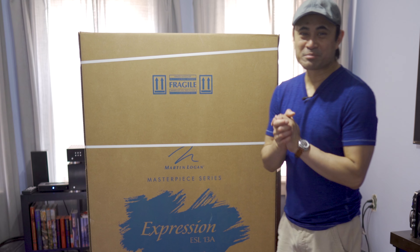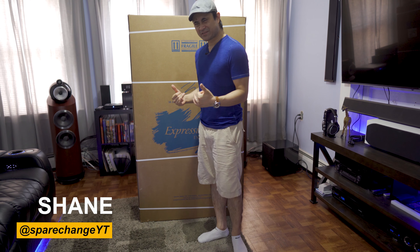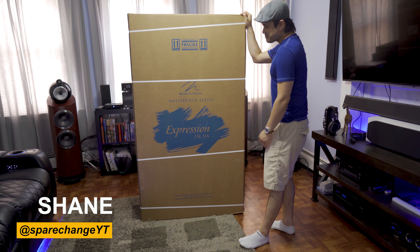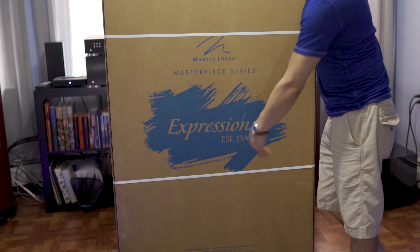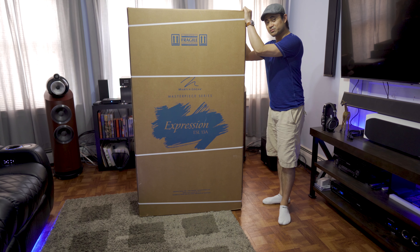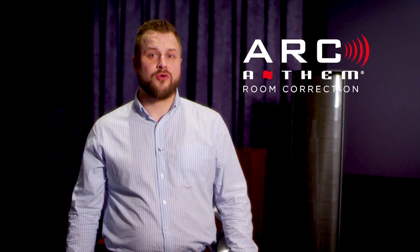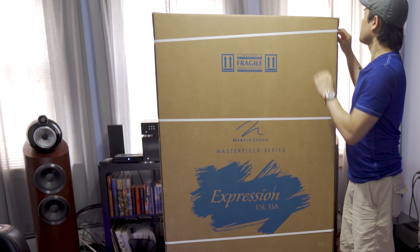What's up guys, today we've got another unboxing for you. I've got one of my favorite types of speakers, another pair of electrostats. This one is the Martin Logan Expression 13A. This particular model comes with ARC room correction built into it — Anthem Room Correction or ARC — a software that was developed by engineers here at Anthem.